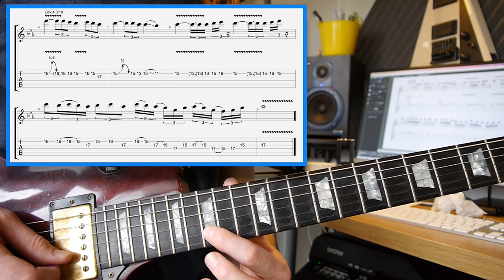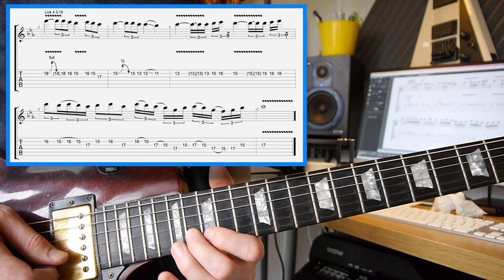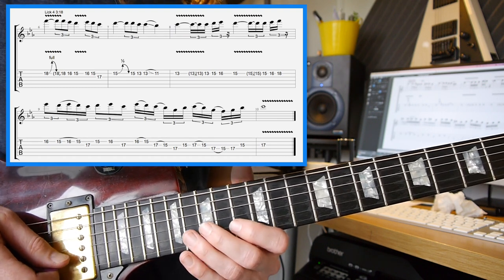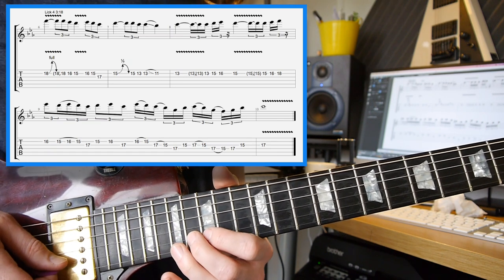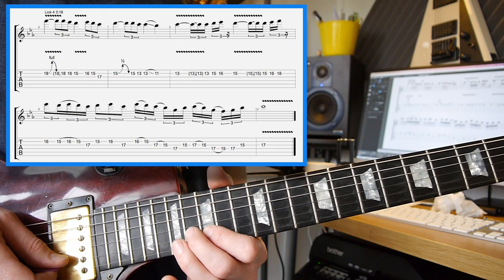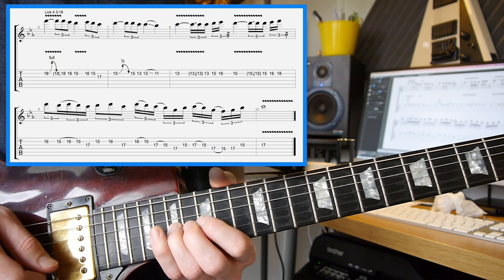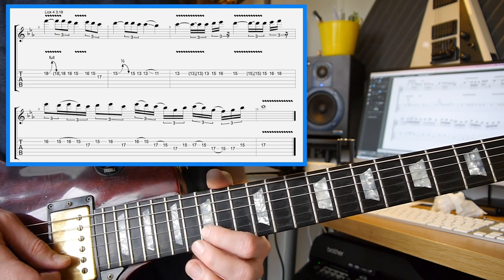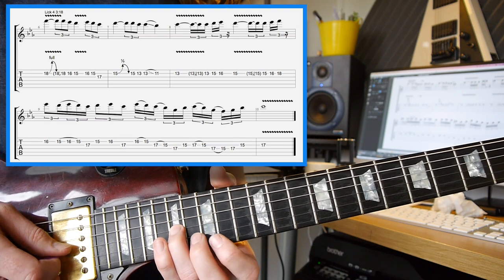Then on the 2nd string again, you've got 15, 16, and 18, back to the 16th. The next part comes in with a hammer-on pull-off on the 15th, 16th, 15th, and then to the 17th on the 3rd string. Then you've got 15 on the 2nd string, 16 on the 2nd string, 17 on the 3rd string.